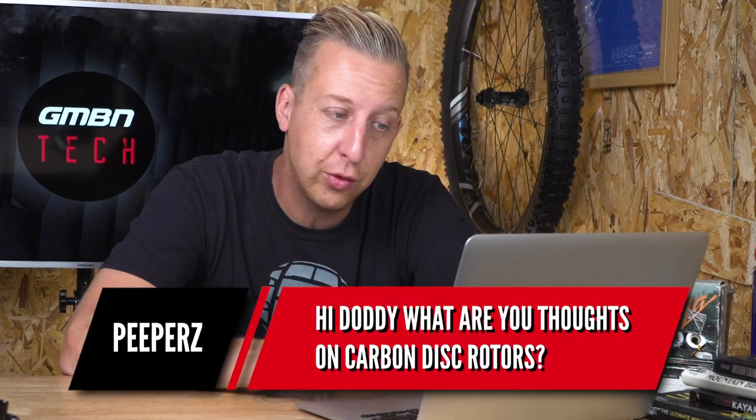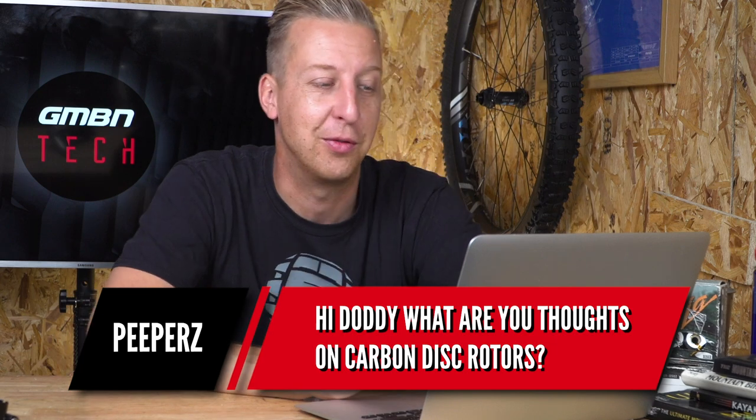First up this week is from Peepers: what are your thoughts on carbon disc rotors? I've not tried them to be honest and I'm not overly keen on them. I just don't really see the point. Carbon disc rotors are used a lot in the motorsport world, but they tend to be really good at high temperatures but less so at low temperatures. I'm just not that convinced on a mountain bike that you're going to get them to a high enough temperature often enough to make them work really well.